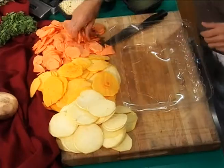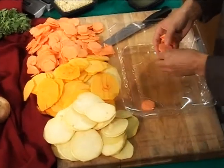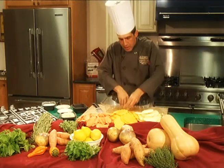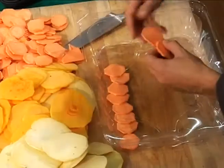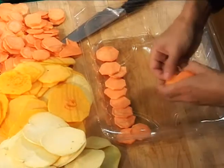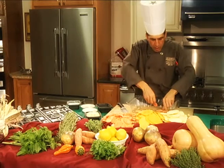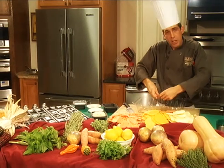We're going to take the sweet potatoes and utilize a classic cake pan or a 9 by 13, 8 by 13 glass dish. We're just going to assemble these to order, going with the sweet potato, butternut squash, and rutabaga. We're going to do about three layers.